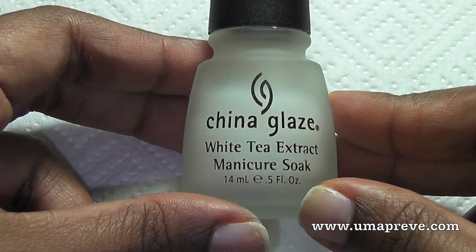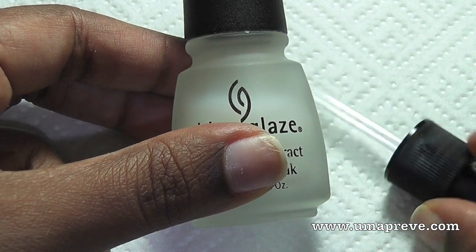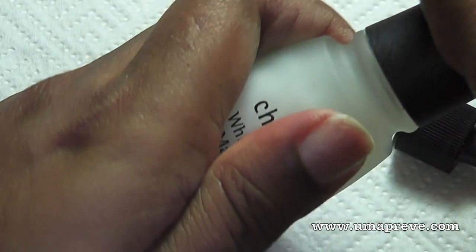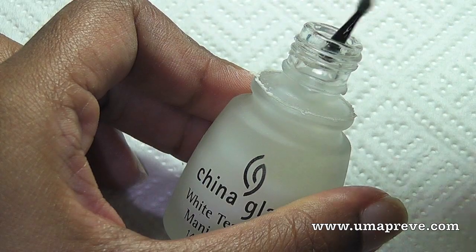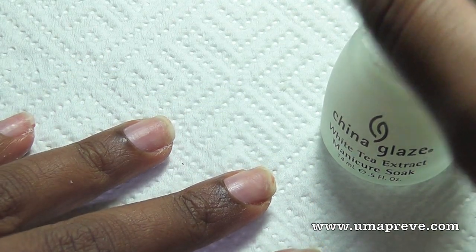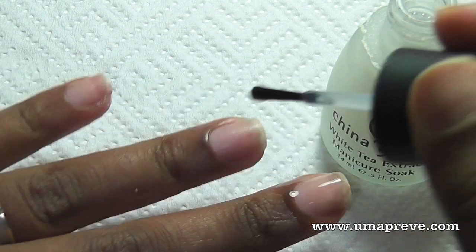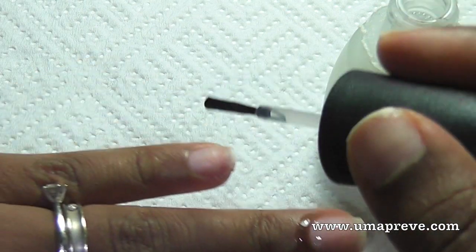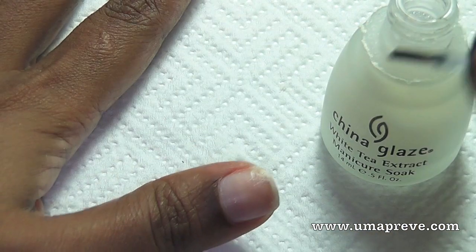So here I'm using a manicure soak. Basically what this does is soften the cuticles so that it's a lot easier to push them back and also to cut away the dry extra hard cuticles. You can actually buy them at local beauty supply stores — there are different brands that carry different types of cuticle softeners. So here I'm using the one from China Glaze and it works very well for my nails.